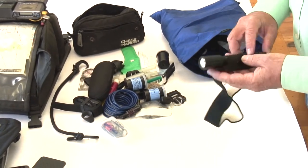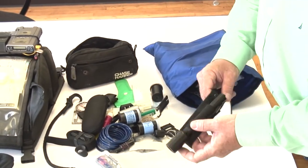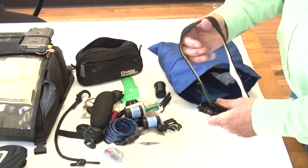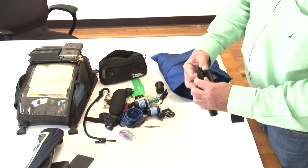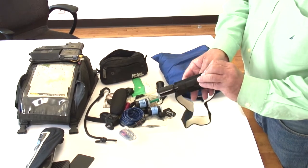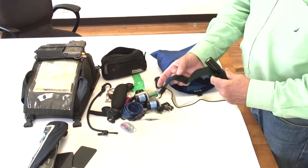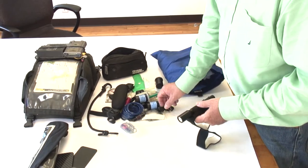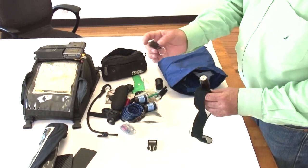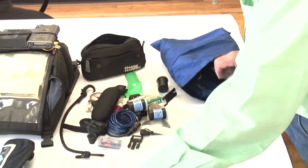This is a mag light type flashlight. We used to make a headlamp strap for mag lights — you'd put this on your mag light and put it on your head. This was before lots of small headlamps existed. We used to sell these, but it still works fine. The little incandescent bulbs for it are in this other pouch.